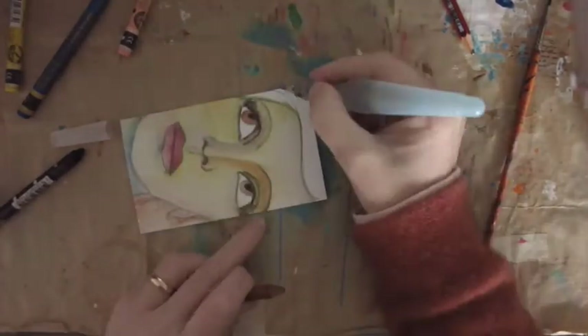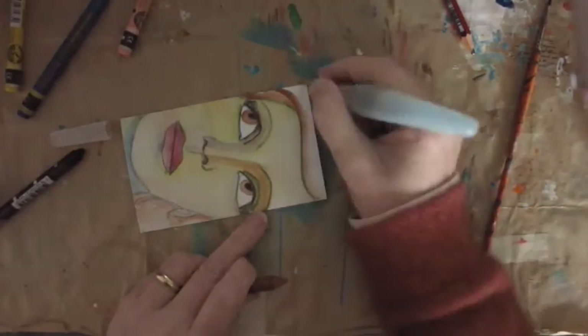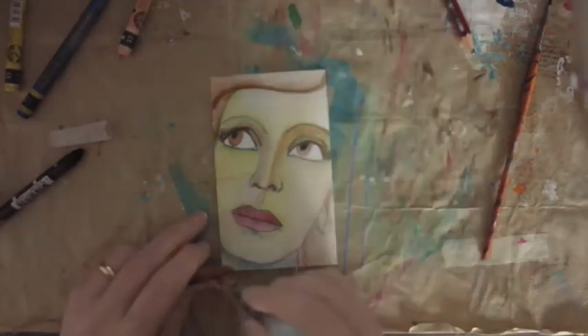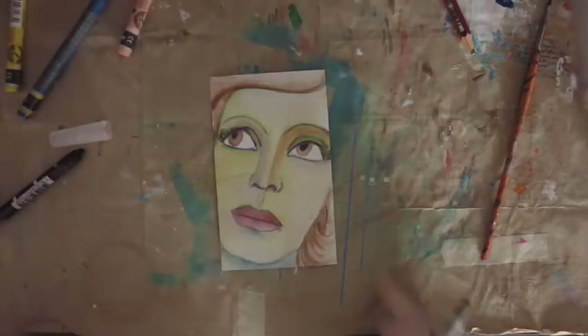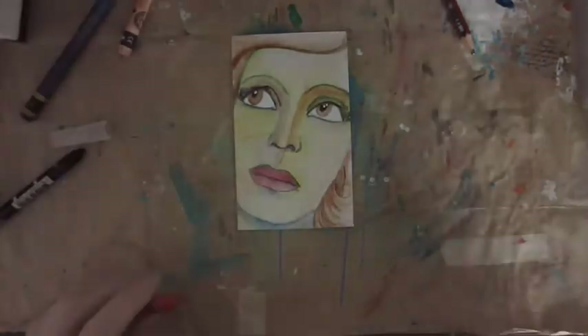For the hair, I was going to do black hair — I fully intended that when I started — but as I was actually painting her, she came out with brown hair and brown hair felt right. Sometimes I can't decide on the hair color until I've done the face color.